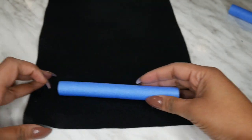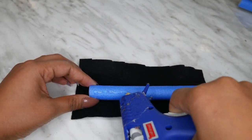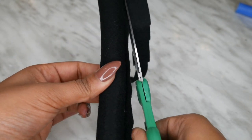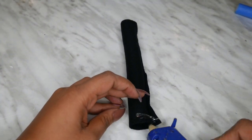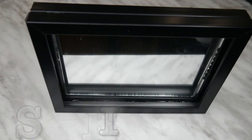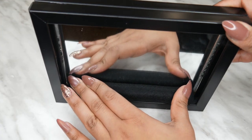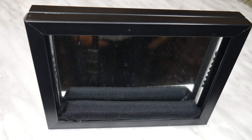Step six: take the hair foam roller and wrap it up in the felt. I'm using black because I like black, but you can use whatever color you want — it just makes it look a lot better. You could technically use the foam roller as-is, but wrapping it in felt creates a nice smoothness. You can be a bit sloppy with the ends since they'll be covered anyway — you just want one side to be really smooth looking. Step seven is to glue this felt-wrapped foam roller into your frame. This is going to be a cushion for your phone to make sure it doesn't fall off, so it sits there nice and snugly.